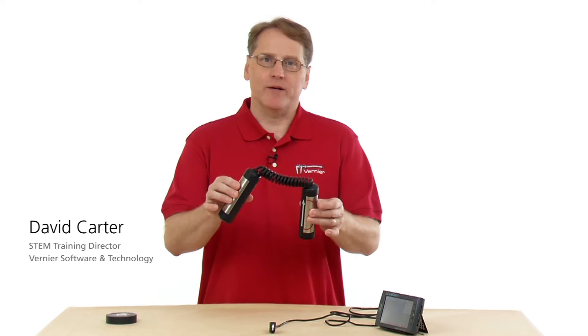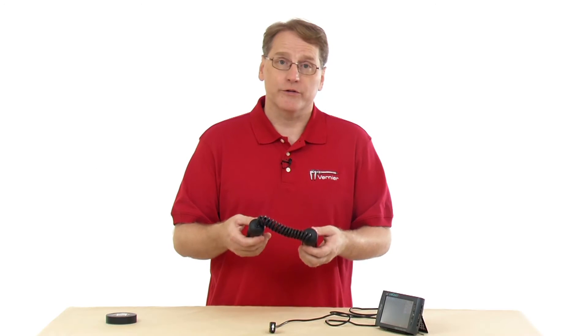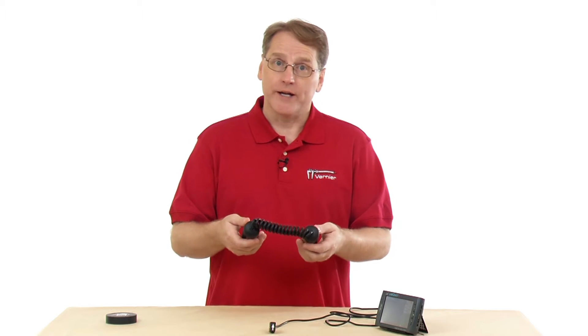This is the hand grip heart rate monitor. It's used to measure your heart rate — specifically in physiology and biology lab manuals that involve human exercise.